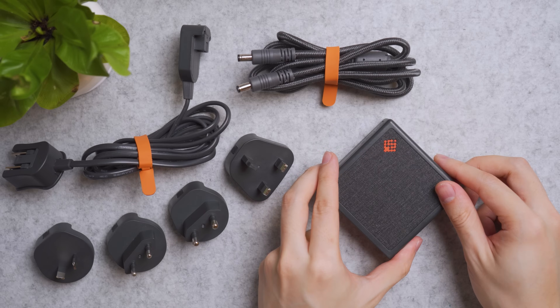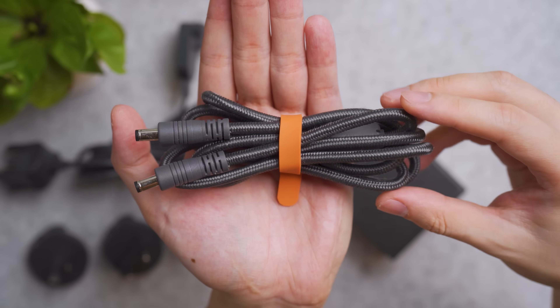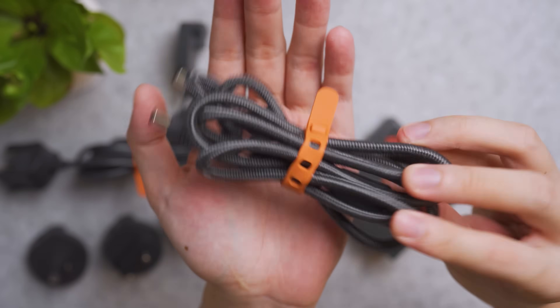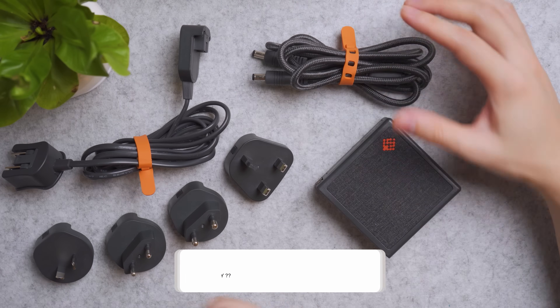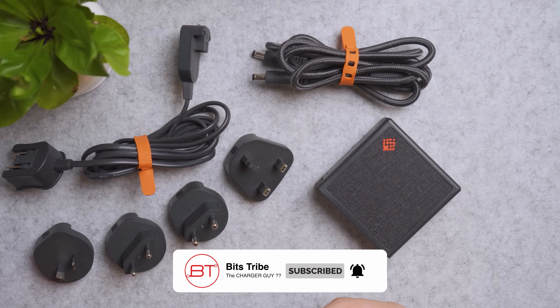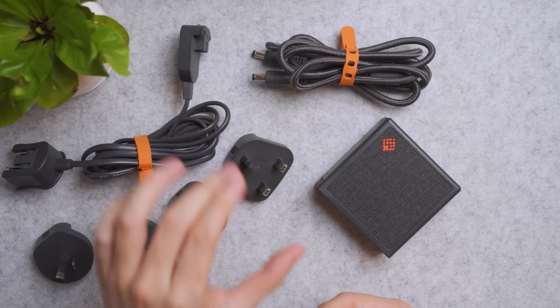The package comes with these accessories. First is the DC to DC cable, which is braided and tangle-free, and they give you a silicone wrap for simple cable management. Aside from that, there's an extension cable and the adapters — they included Oceanic, EU, Denmark, Korea, as well as UK.